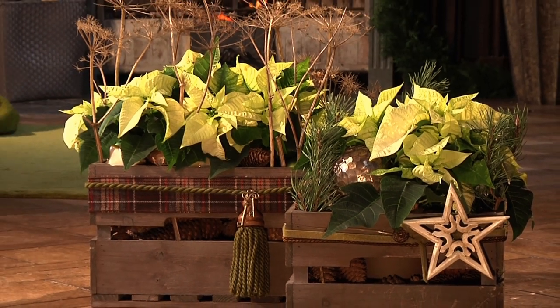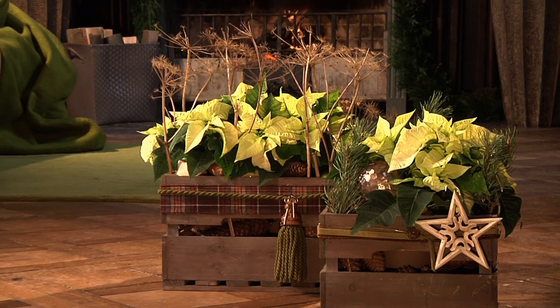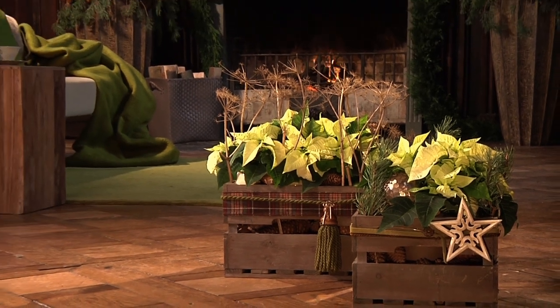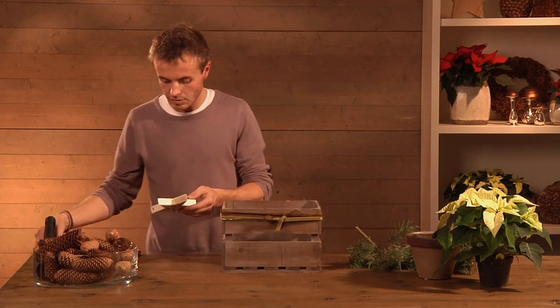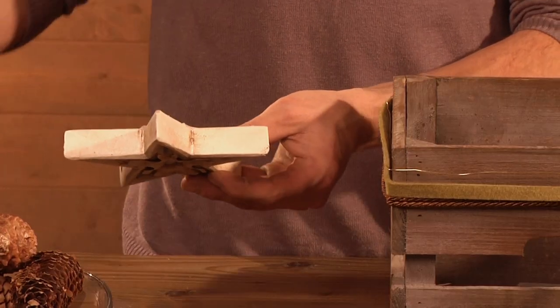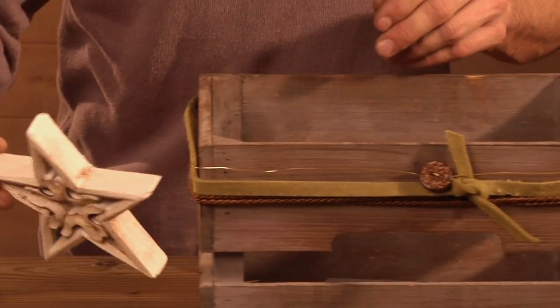This trendy variation using cream poinsettias is another decoration that's really easy for you to make yourself. Tie a decorative ribbon around an old wine crate and fasten a wooden star to it.